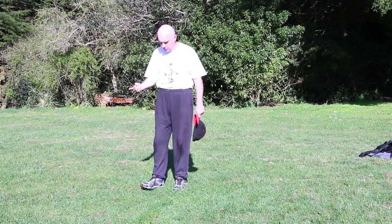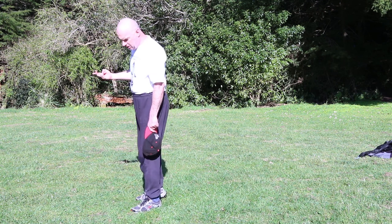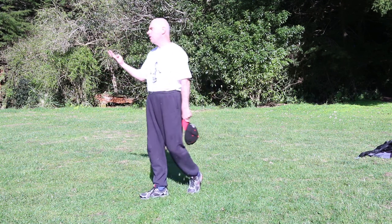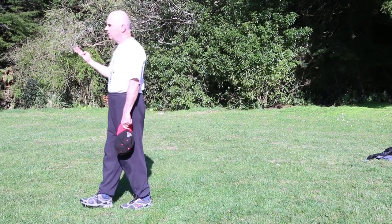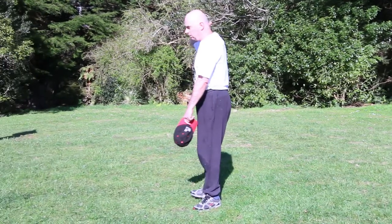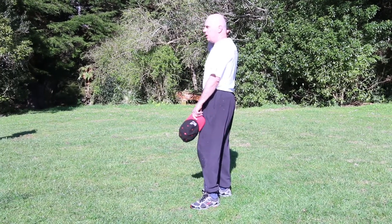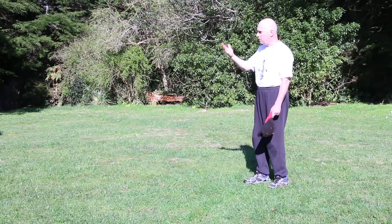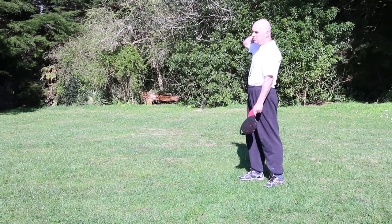In Upper Hutt, where I live, there have been three people in the last ten years who died in street fights. They were knocked unconscious — king hit — and fell backwards, cracking the back of the skull on the curb. And in Australia, you read about the king hits and that sort of stuff. The people who are getting badly hurt are the ones that are falling on the back of the head.